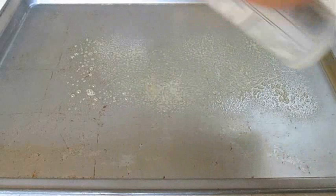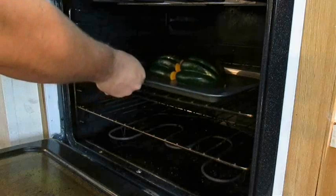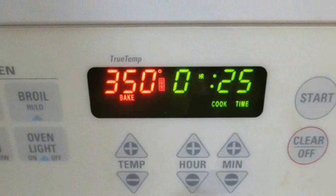Now I'm just using a cookie sheet. It's important to grease the center here so the squash doesn't stick. Then you just lay them face down and take it straight to the oven. We're going to bake these twice — the first time goes at 350 degrees for 25 minutes.